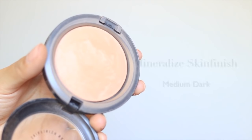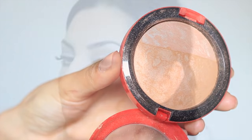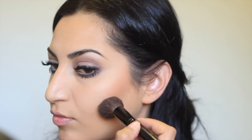Now I'm gonna set my foundation with my favorite powder brush. This one is from Sigma, this is the F30 brush, and I'm using a mineralized skin finish from MAC in medium dark. I'm gonna use another mineralized skin finish from MAC from the Osborne collection called Refresh and I'm gonna use this to contour and highlight using an angled brush from Coastal Scents.